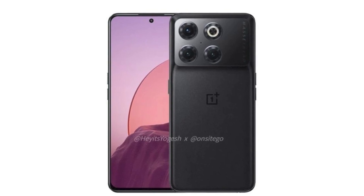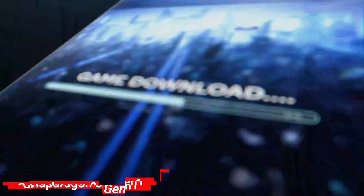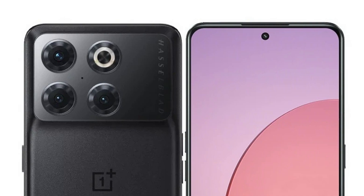The OnePlus 10T is going to launch soon, because the render and specs have been leaked. This phone features the Snapdragon 8 Plus Gen 1 processor. Let's look at the design, specs, and features.